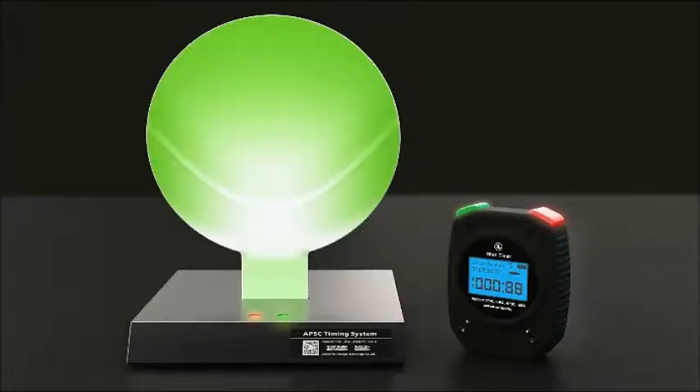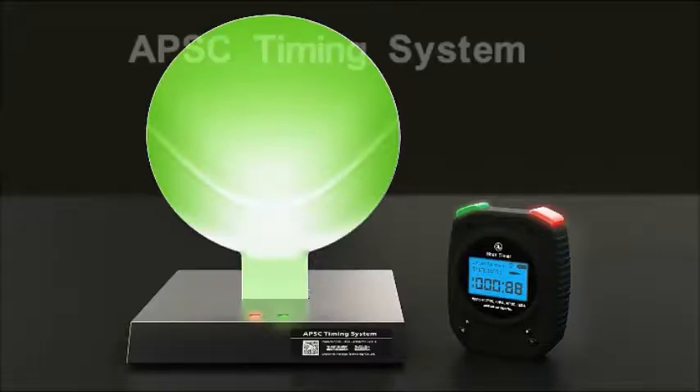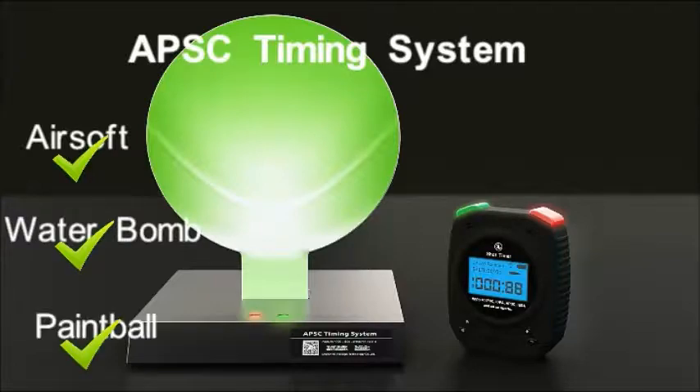Hi, this is Twinkle from Special Pi Technology. I will introduce the APS-C timing system to you. It is used for timing in shooting such as airsoft, water ball, and pinball.